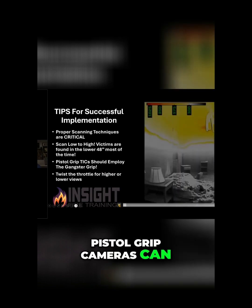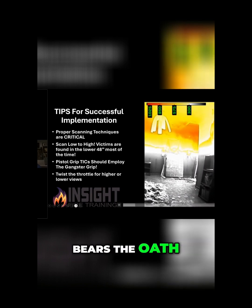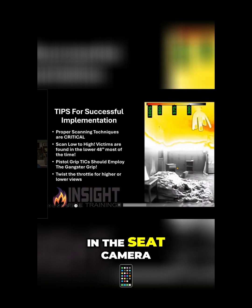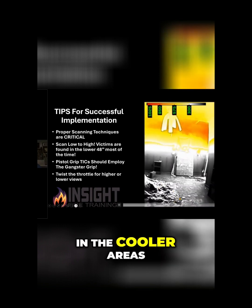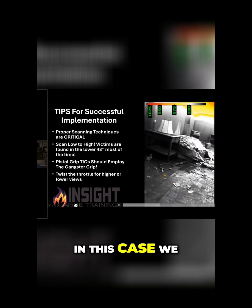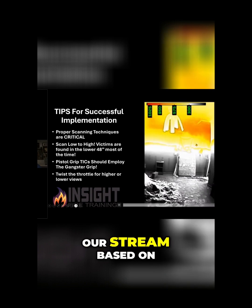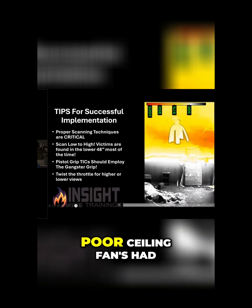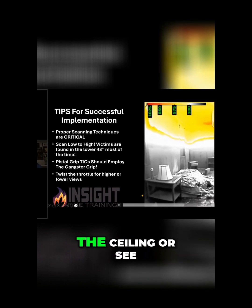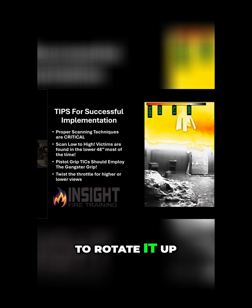Pistol grip cameras can easily be turned sideways, as shown in this video from our friends at Bears the Oath. You can clearly see floor to ceiling in one shot. Because of mixed gain mode in the camera, we're able to focus on the cooler areas and the hotter areas simultaneously. In this case we can see the fire, and we can use the cameras to direct our stream based on what we see — coming from the right to the left. That poor ceiling fan had a bad day. If you're holding the gangster grip and need to see the ceiling or more of the floor, simply rotate it up or down.